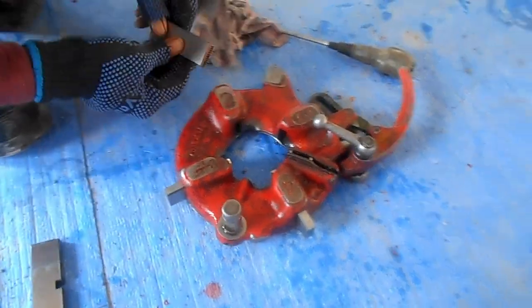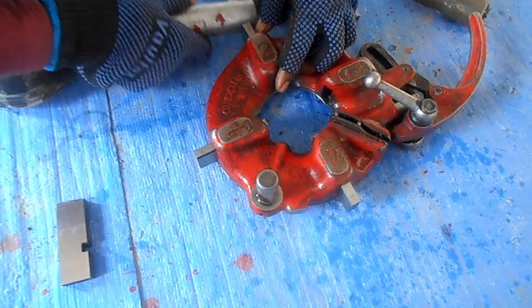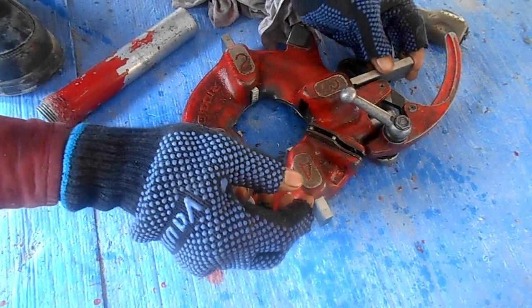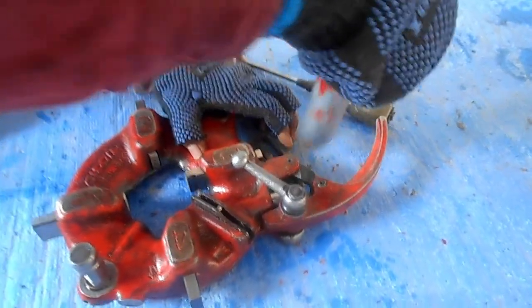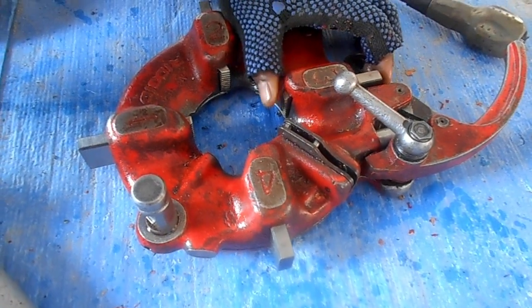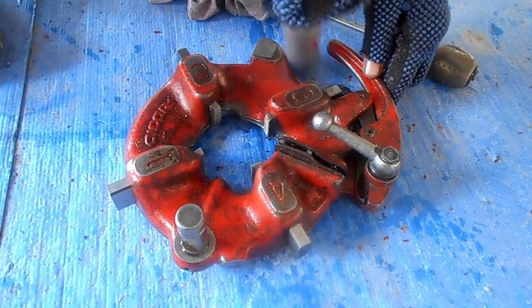We will adjust four teeth in the die set. You can see how we are adjusting the teeth in the die set.